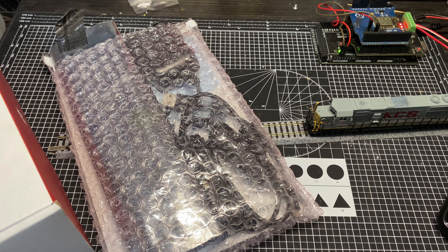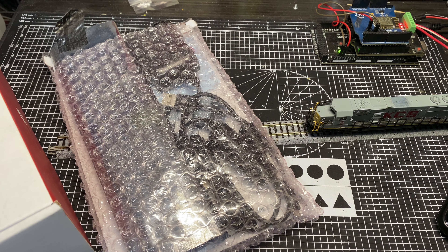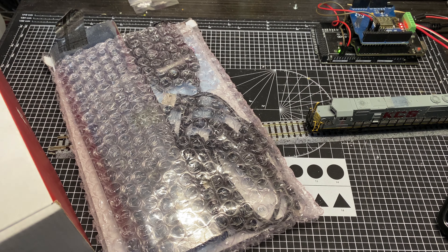Hey guys, how's it going? Welcome to another Trains with Shane episode. What have we got going on on the disgusting workbench today? Well, I've had this stuff kicking around for a while, and you guys know I like DCC and sound when available, even though it can be pretty cantankerous when it comes to N scale.